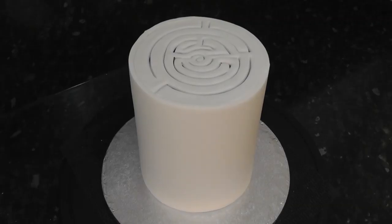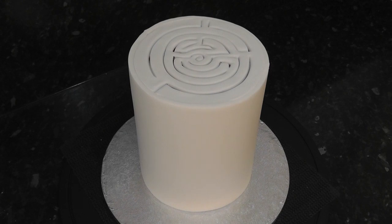Here I've got my cake covered in sugar paste. I think you may be able to guess the theme from the top. I just panelled this one by covering the top first and then the sides — I've shown this method in a few of the previous tutorials.